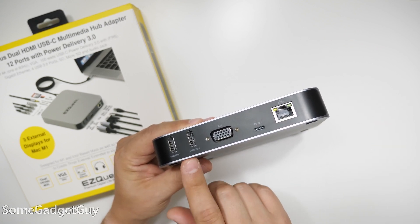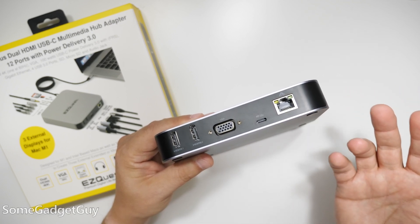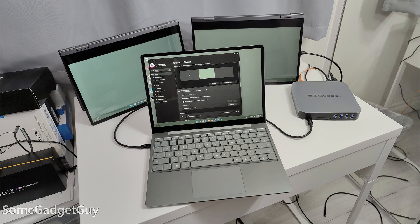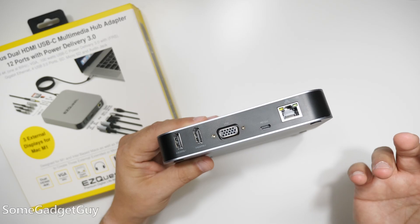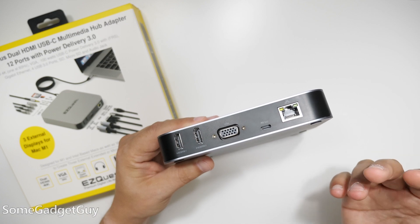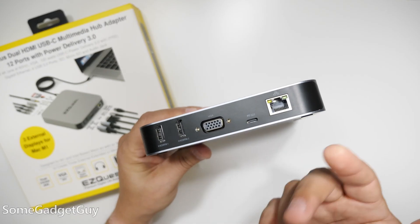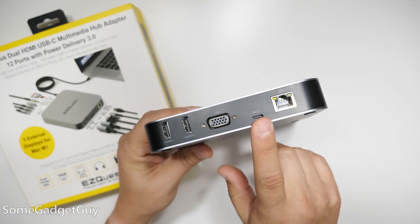I do not have the space in my office to properly set up a triple monitor display with a laptop — my crummy little IKEA desk was maxed out — but we did get three screens going at the same time, powered off of my Surface Laptop Go 2, a student edition notebook connected to this hub.